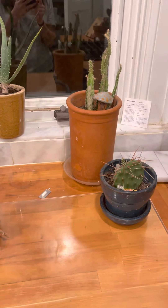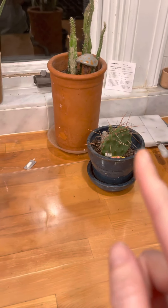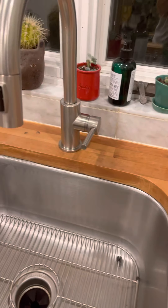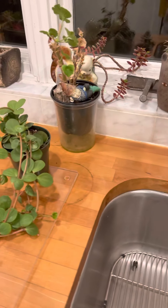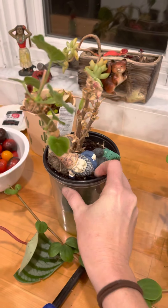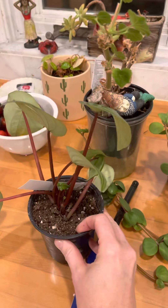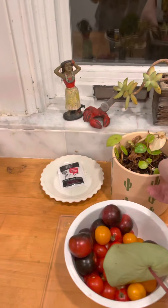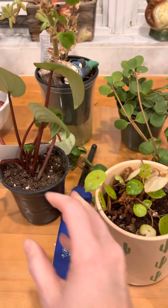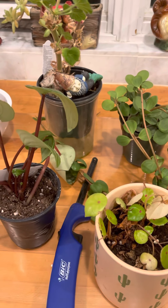Okay Jared, this is the easiest way for me to do this. You don't have to water any of the cactuses — I don't think any of the cactuses or succulents will need any water. This plant will need some water, and probably this one, and this one, and this one. These don't have anything underneath them, so if you want to put them in the sink so they don't drip water all over the place.